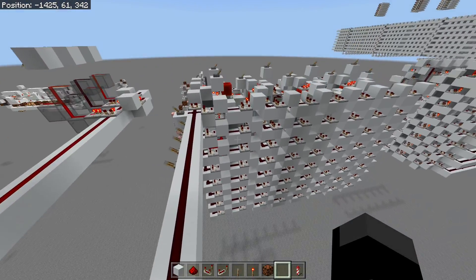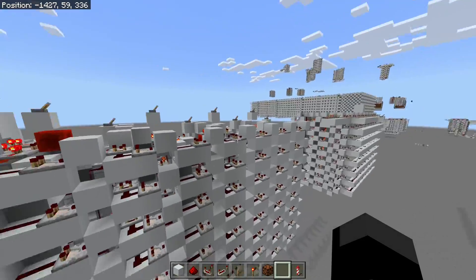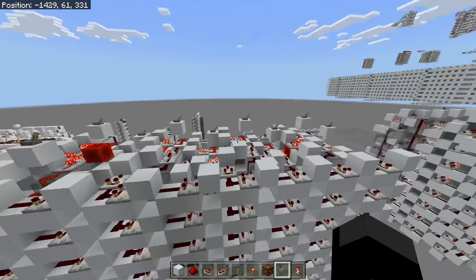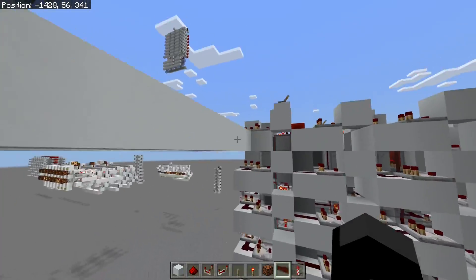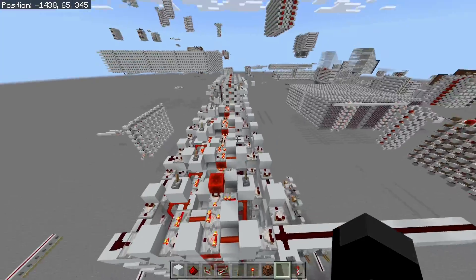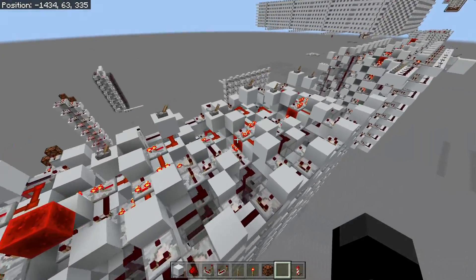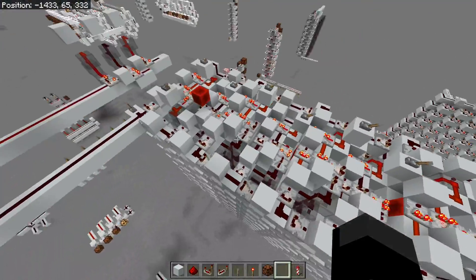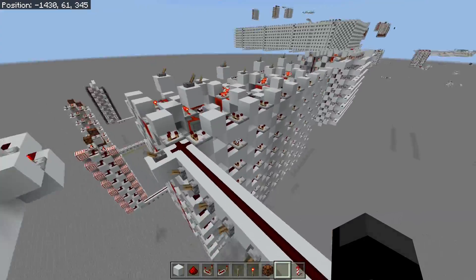Of course this is stackable. When we input, we're inputting not just 8 hexadecimal values for the top row — we're actually inputting 64 hexadecimal values at once because we have 8 cells stacked like this. That's quite a lot of data, and it should only take roughly 8 or 16 ticks, so it would be very fast to input a massive amount of data.